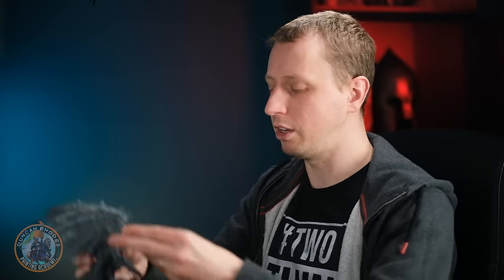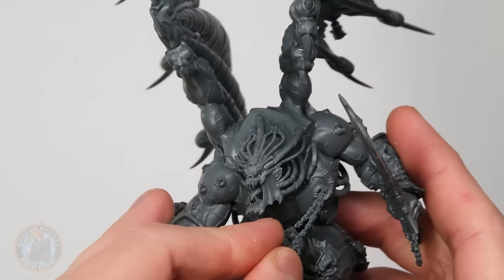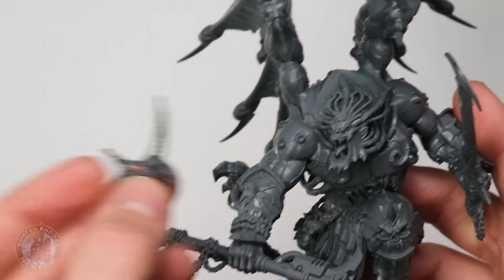There's another sub-assembly consideration: a chain that goes across the front of the body, hanging from his chest plate. There's a lot going on there, and if that chain's on it's going to be difficult to paint the chest armour and it'll probably break in the process. So that's why we're keeping that bit separate too. With those sub-assemblies in mind, we can now undercoat the miniature. I'm going to use a grey undercoat — Mechanicus Standard Grey — it's a great starting point for all the colours we're going to be using.